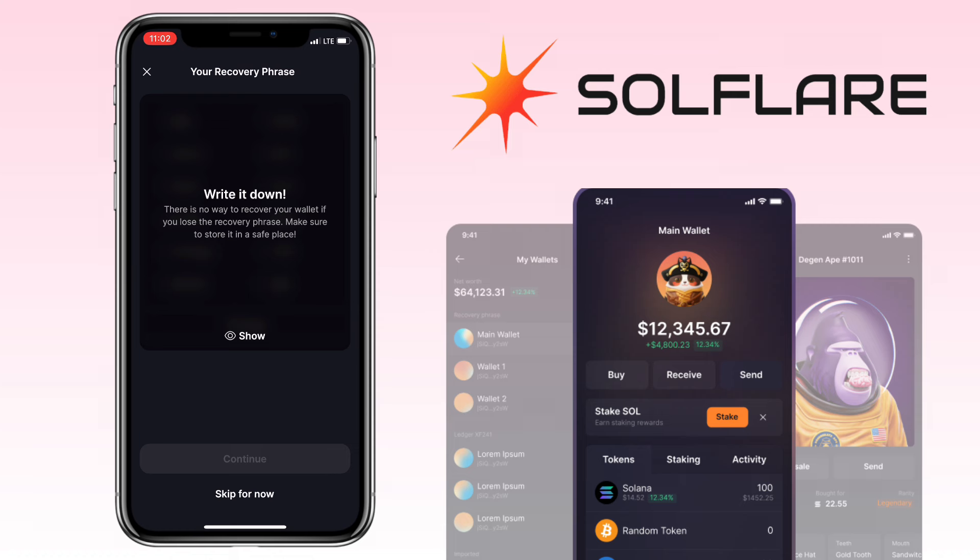Now, the screen will show you the secret phrase. Write it down. There's no way to recover your wallet if you lose the recovery phrase, so make sure to store it in a safe place.